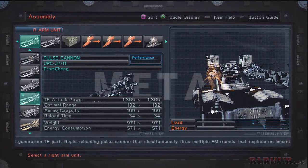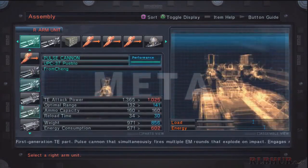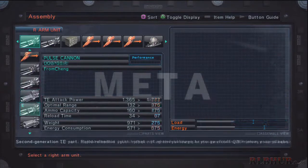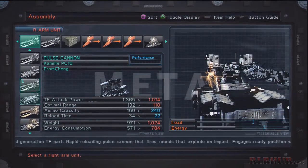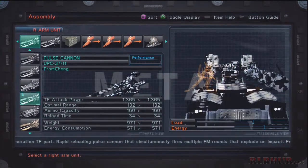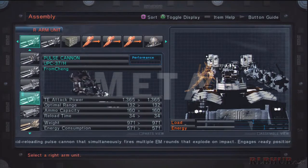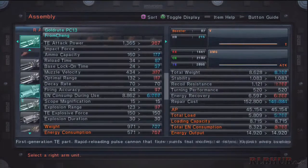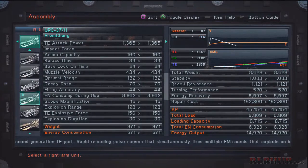There are a few varieties of pulse cannon: the Pueblo, the Gold Root, the UPC-37H, and the Kamail PC-16. When running a pulse cannon tank, you usually stick with the UPC-37H range for attack power, or the Pueblo if you want slightly less energy consumption, a little better range and reload.